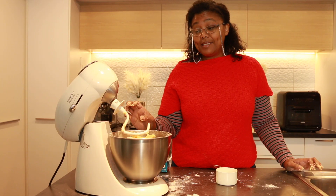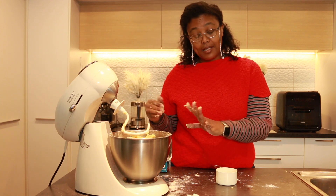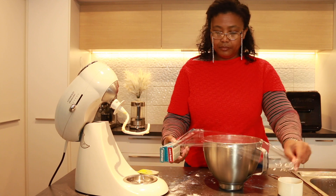The next step is to let the dough rest for about half an hour, so I'm just going to cover it in Glad wrap to do that.